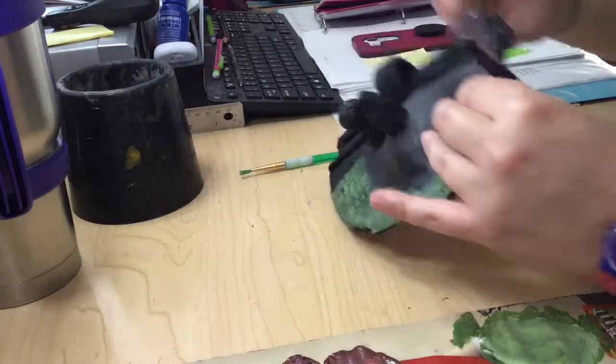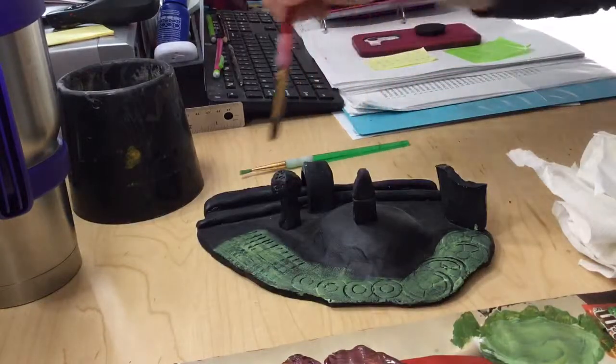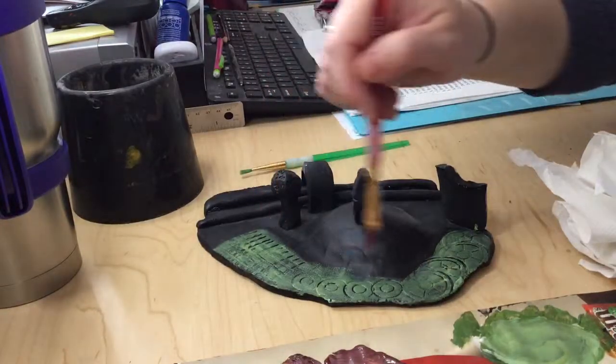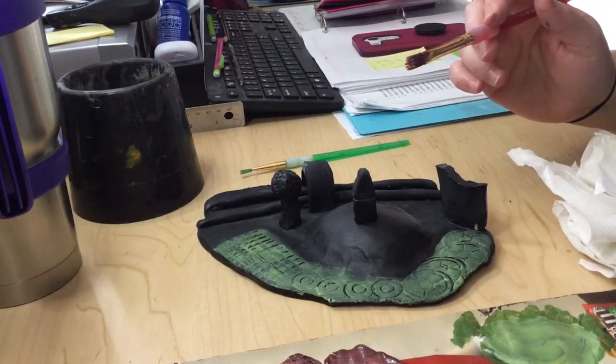And that's how you do the dry brush technique. You want to do it over all of your pieces. That black dulls the color down a little bit, and that's how you do it.